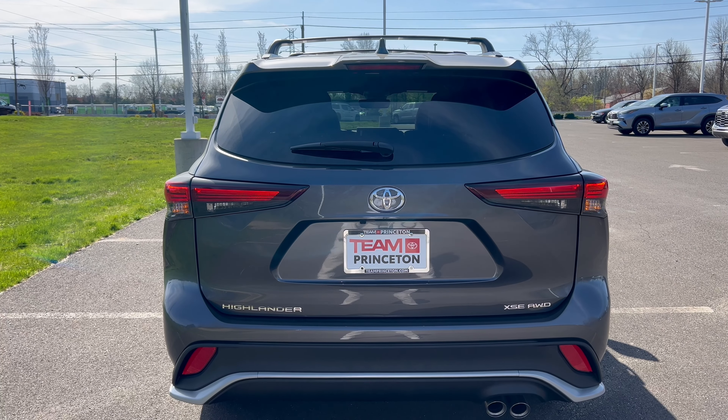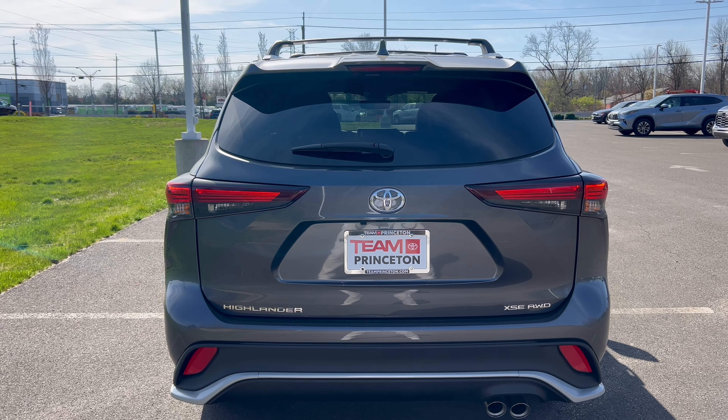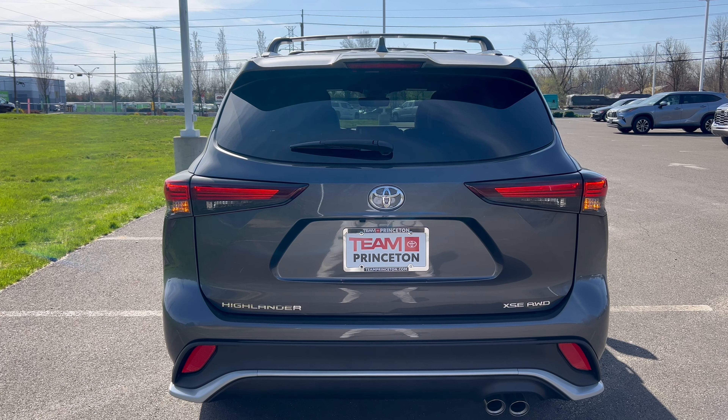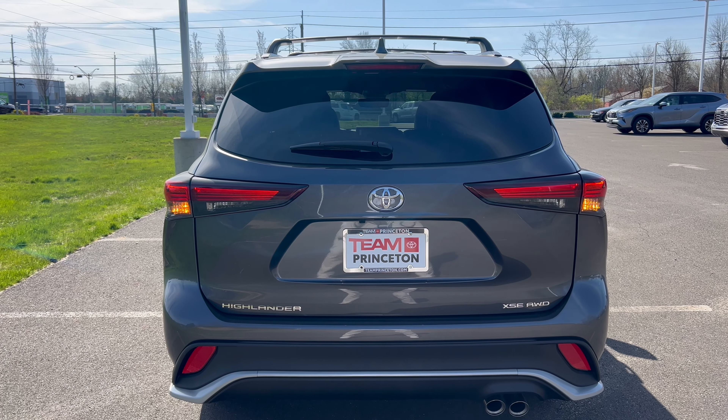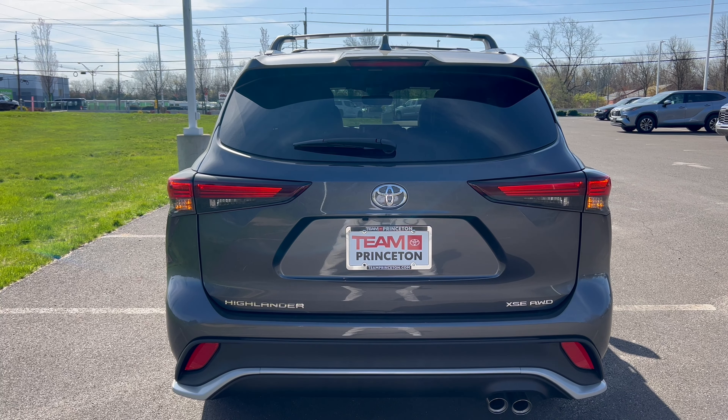At the rear, we have the roof spoiler, a rear wiper on the glass, LED tail lights with standard bulbs for turn signals. The tailgate reads 'Highlander' on the left and 'XSE All-Wheel Drive' on the right. The bumper is flat black, and we have chromed dual exhaust tips coming out the right side.